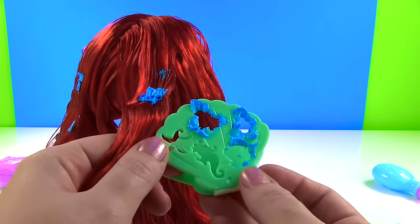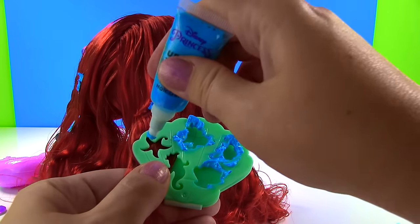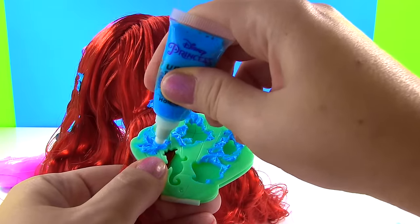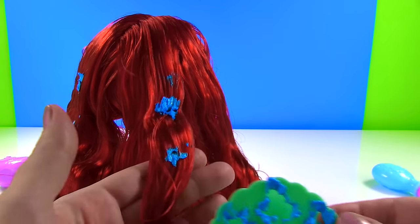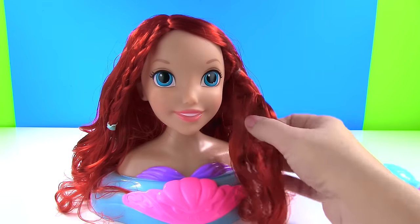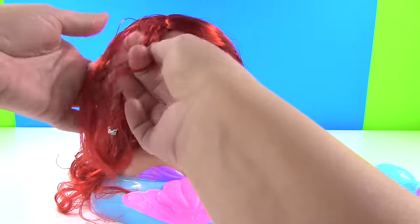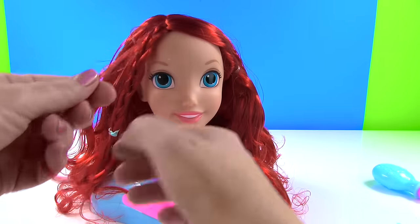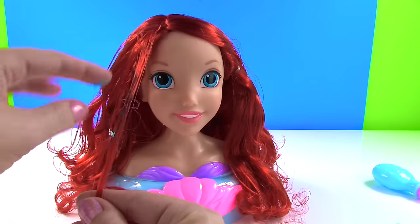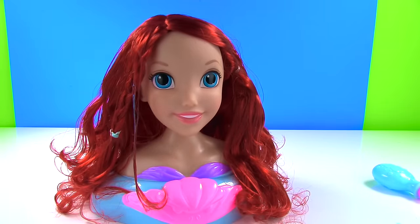Let's try this little starfish right here. Let's give it a squeeze. Let's have a look. Oh no, that looks nothing like a star. So it's very hard to make the shapes, but you know what might look cool? We just take a strand of hair right here and put some blue on it to give her a blue streak. There you go — that's pretty cool.